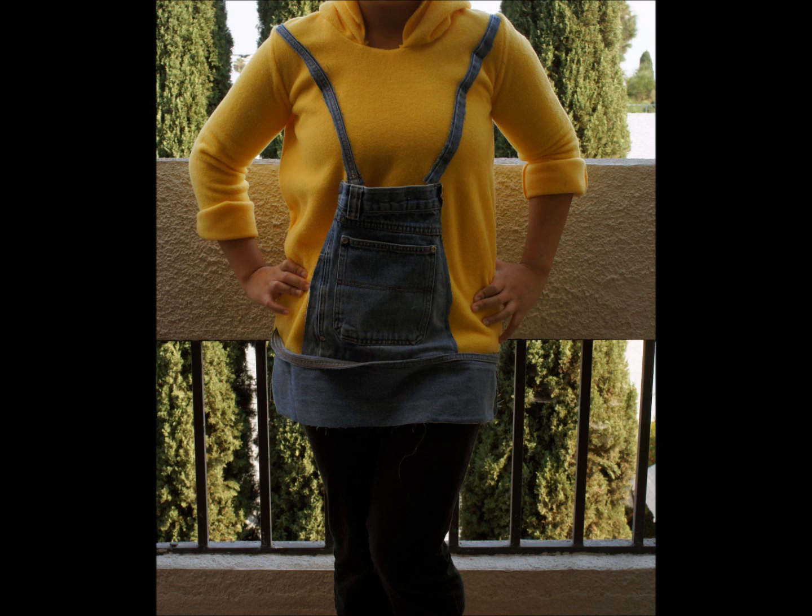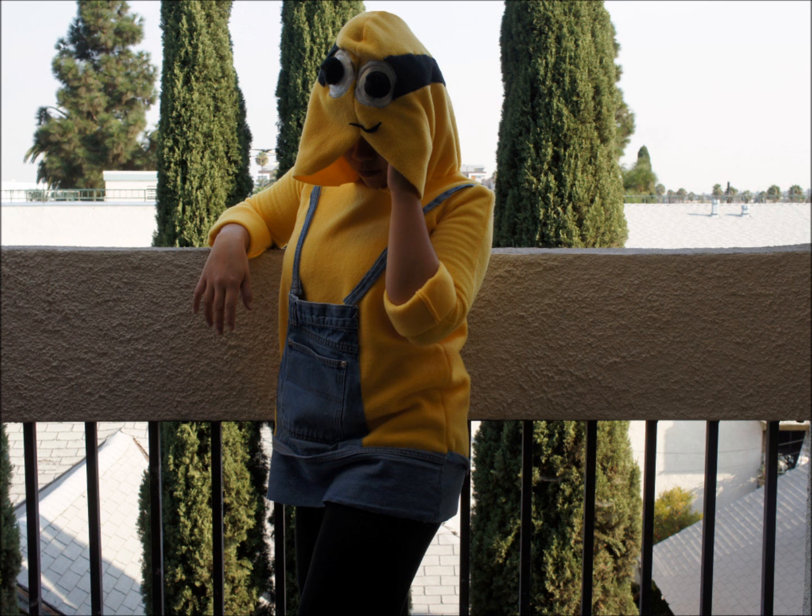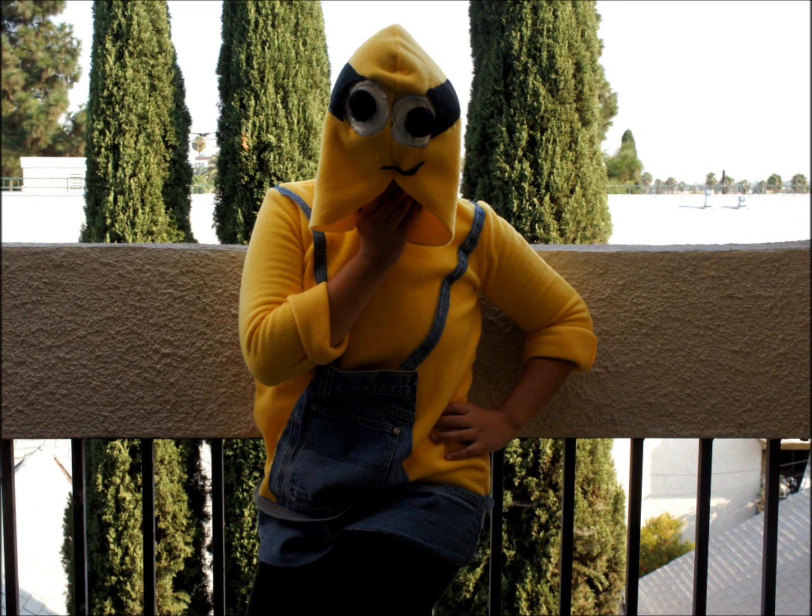Hi guys, today I'm going to be showing you how to make this minion hoodie. It's made with yellow fleece and an old pair of jeans, and I even put the face of the minion on the hood, but that's totally optional.